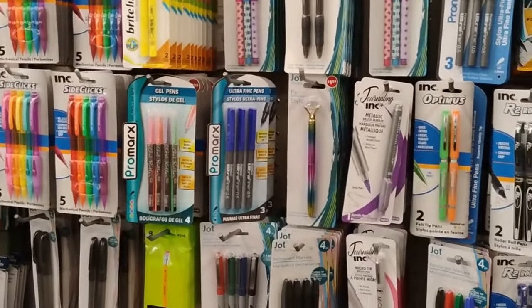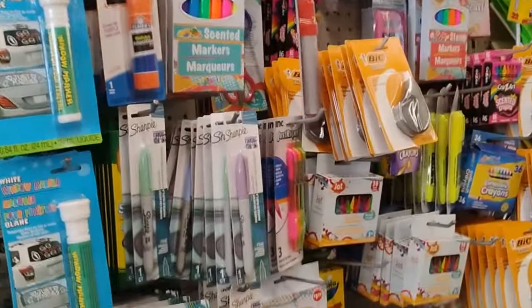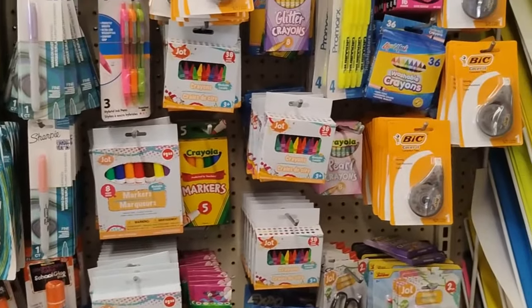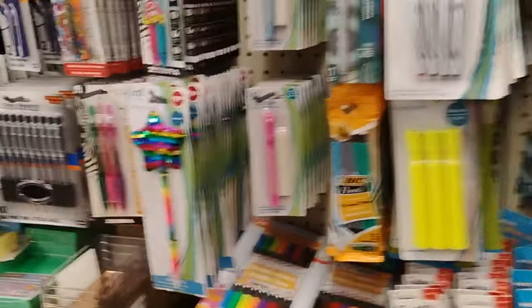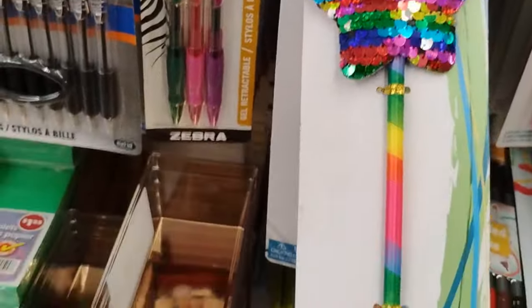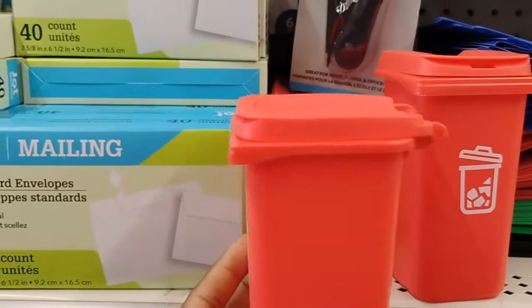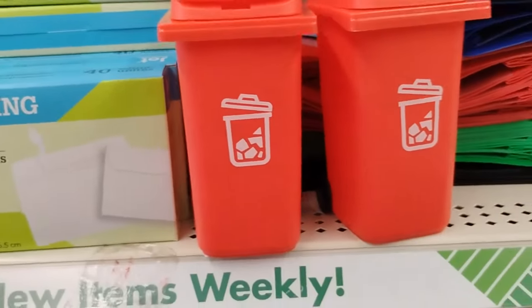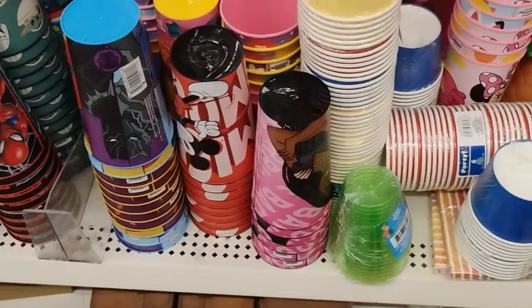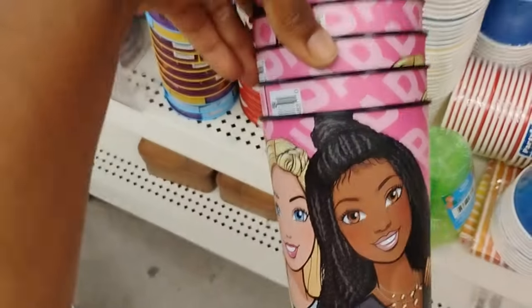Dollar Tree has more stuff for back to school for the children. They have like two aisles dedicated to office supplies and school supplies — this stuff stays in season. But this pen is super duper cute, ballpoint pen, fancy, very nice. I showed you guys these little waste baskets which are really cute — your children could put their trash in there, pencil sharpener residue, really cute.